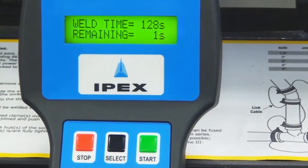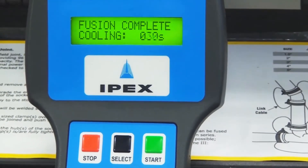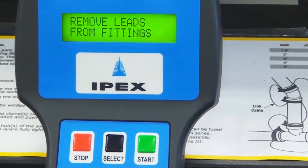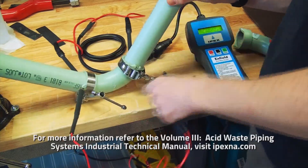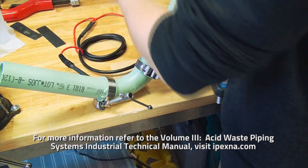Upon completion of the fusion cycle, an audible alarm will sound and the message 'fusion complete' will be displayed. A 30-second rest period must be observed to allow the joints to cool before disconnecting the leads. The infusion machine will automatically reset, ready for the next operation. Allow 5 additional minutes before removing the clamps so that the joint can sufficiently cool and properly cure.